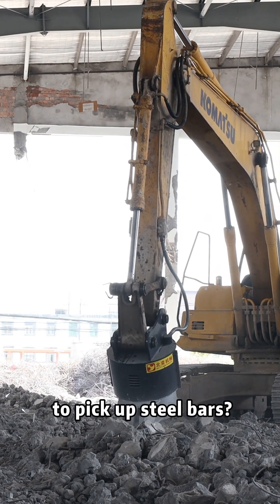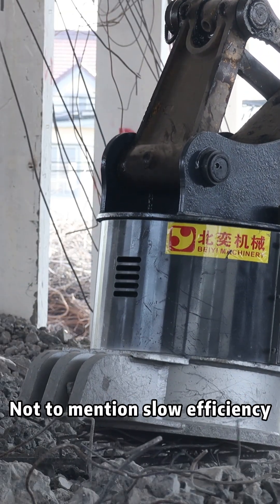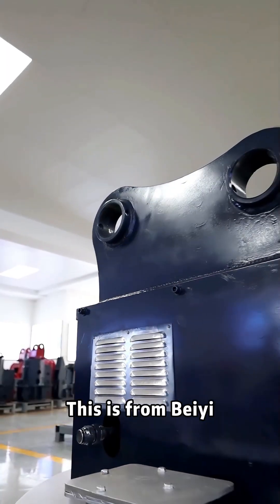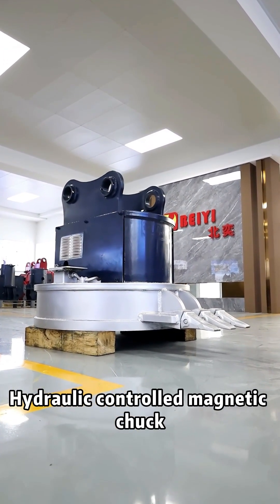Do you still need to bend down to pick up steel bars? Not to mention slow efficiency — and it's not safe. This is from Bayi: the hydraulic-controlled magnetic chuck.